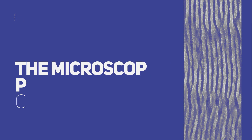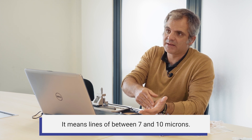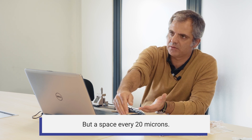The tape is engraved with diffraction gratings of 20 microns. It means lines of between 7 and 10 microns, with a spacing every 20 microns.